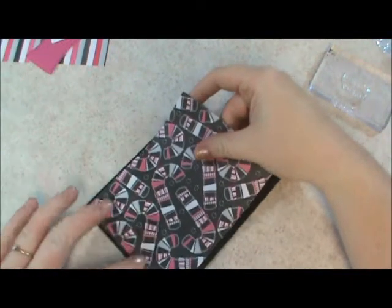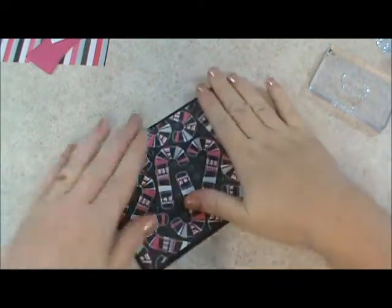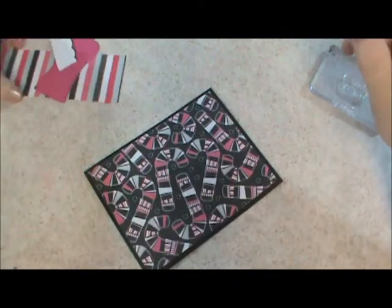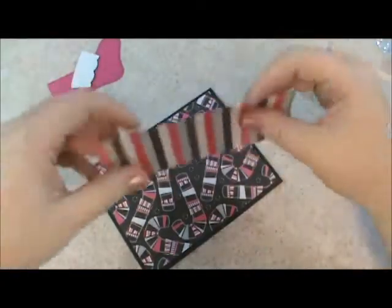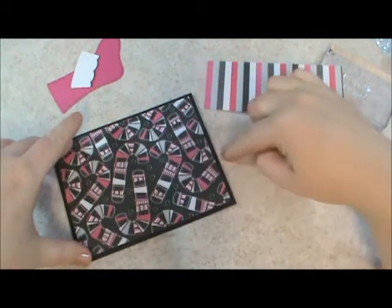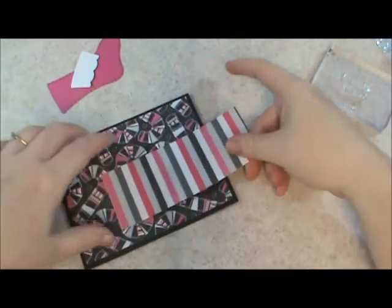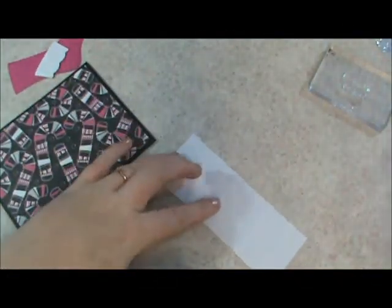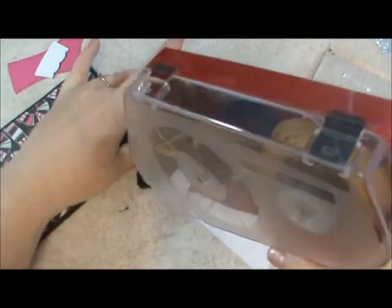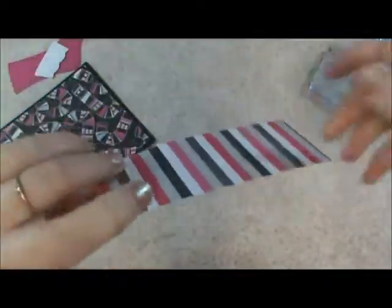I just applied some ATG tape and taped this down. This piece is four inches by five and a quarter, and then this stripe is one and three quarters inches by five and a quarter. I'm at the very end of my ATG roll, so sorry about that — it's a little harder than usual.